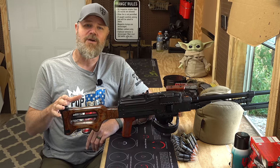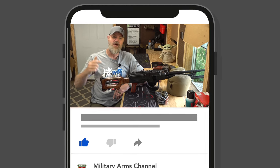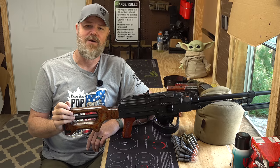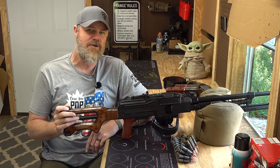But before we get started, guys, if you enjoy the content that we produce, please take a moment to like, share, and subscribe to the channel and click that little notification bell. It helps us out tremendously. Also comment down below — we enjoy reading those comments, and it helps us out with the algorithm. With that being said, let's get started and talk about some belt fed semi-automatics and some alternatives.